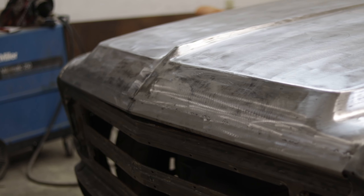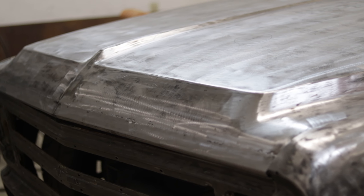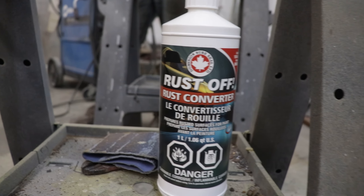The front is looking incredible so far but the underside still needs a lot of work. Before I install some new metal I'm gonna treat the metal that will be covered up with some rust converter and then I'll prime it.